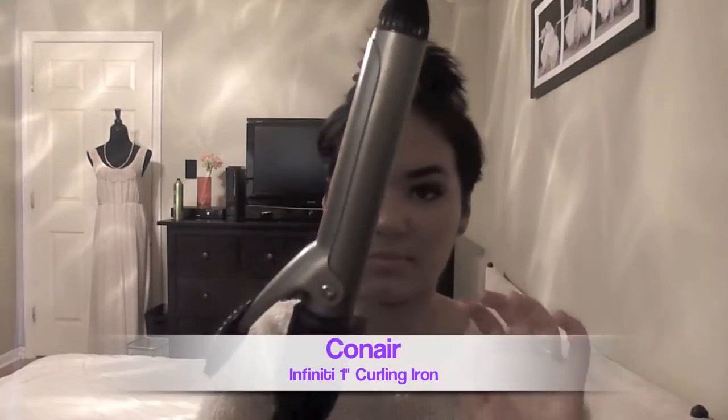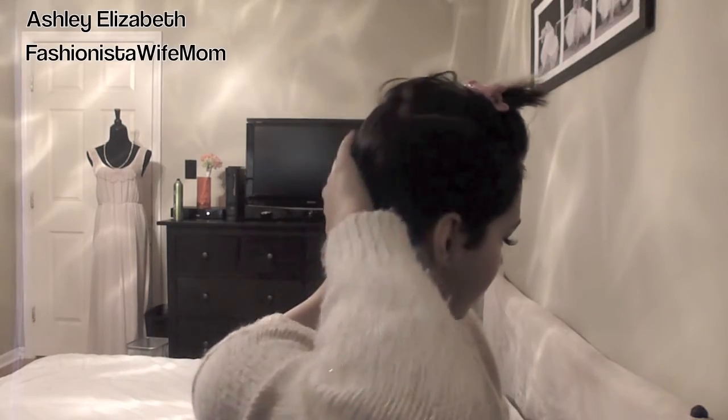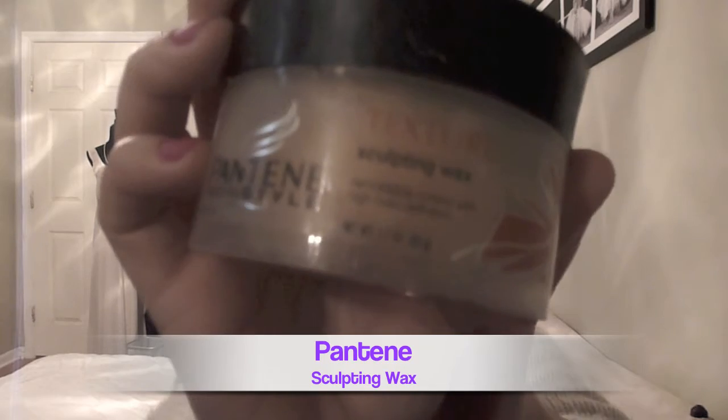Hey Fashionistas! Today I'm doing a really short hair tutorial for curls. All you need is a 1-inch iron, short hair like mine, and sculpting wax.